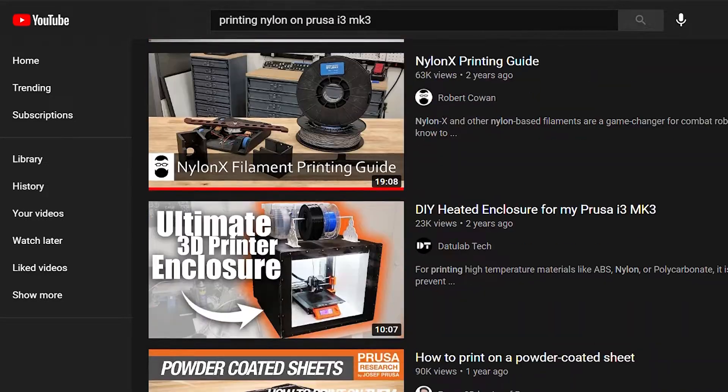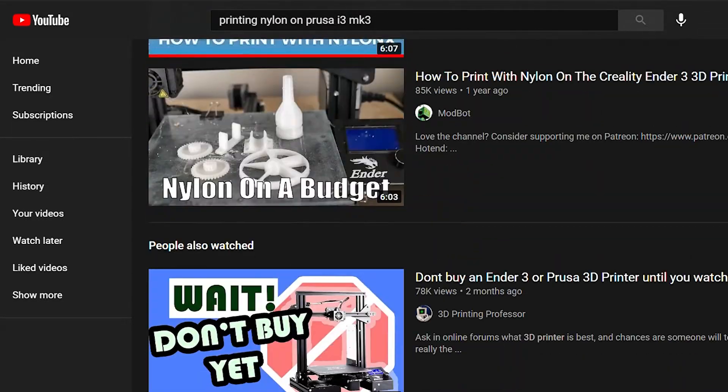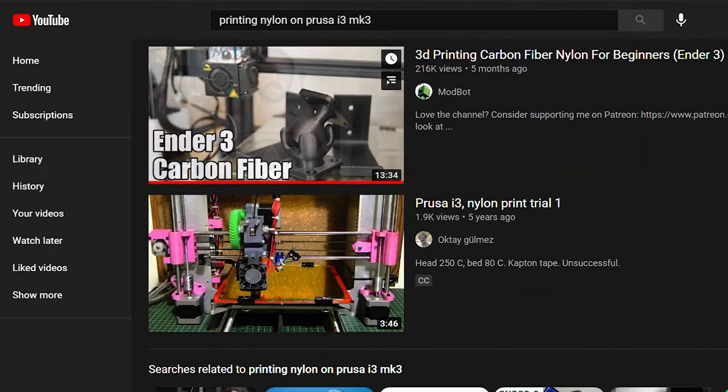I have a Prusa MK3S — that name's harder than it looks. I've seen different videos on YouTube for printing nylon, but I haven't seen any specifically for the Prusa. What I wanted to know is more about the conversion. On a Prusa you have the magnetic bed, but when I print large prints in nylon, the coefficient of thermal expansion — the CTE — is just nasty and it pulls in that plate.